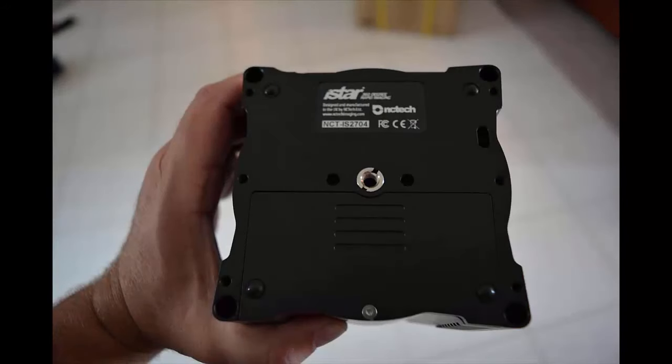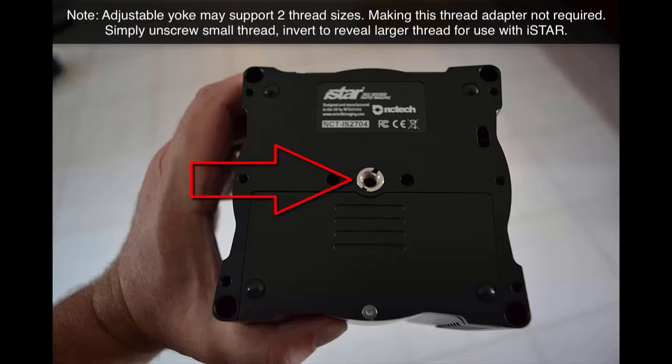One of the first things you're going to need to do when you take this camera out of the bag is apply an adapter for the adjustable yoke. There are two that are supplied in the package. The one you need is the smaller of the two. Just make sure that the thread of this adapter fits the top of the adjustable yoke.